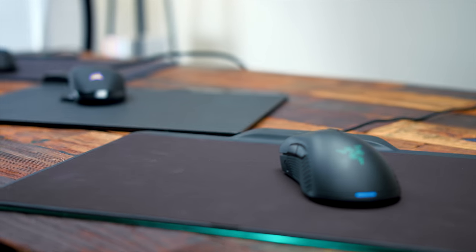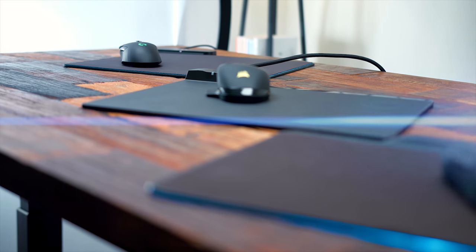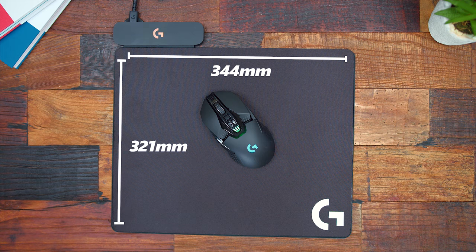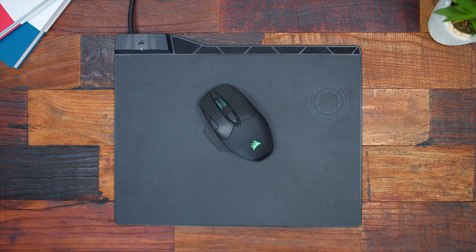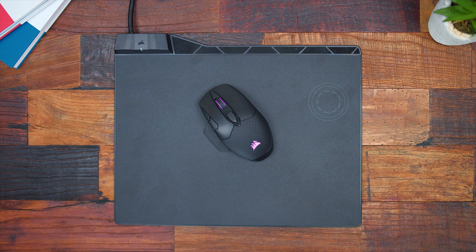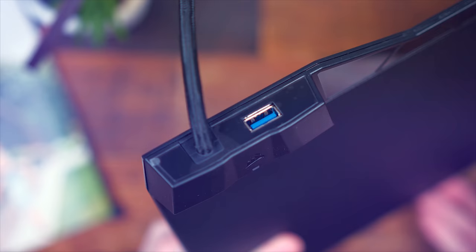First up, let's talk size and overall build. We'll go in order of Logitech, Corsair, then Razer, following their release order. The PowerPlay Mouse Pad is 321mm long by 344mm wide, with the power base on the top left. The Corsair MM1000 Qi Mouse Pad is 260mm long and 350mm wide, also with the power base top left. The Razer Firefly Hyperflux is 355mm by 282mm, with the power base directly in the middle of the top.